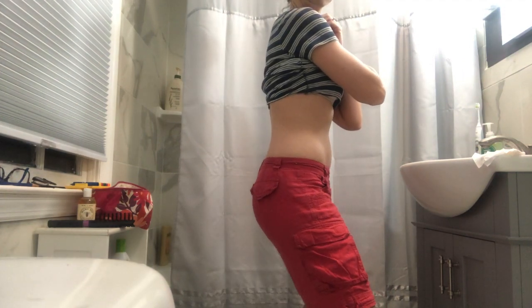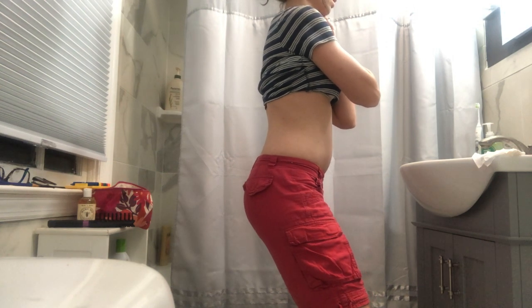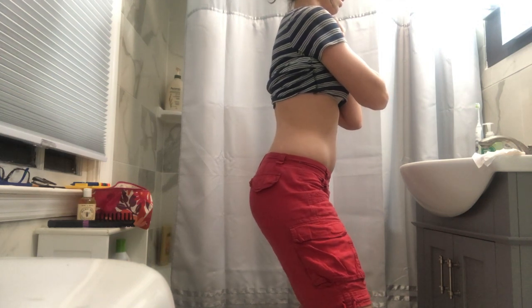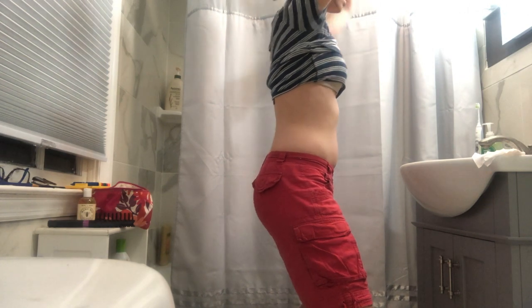We're going to do some little pelvic tilts or core contractions, and this is the only type of crunch I basically tell my clients they can be doing. You're going to have your shoulders over top of your hips, knees slightly bent. As you exhale, I want you to feel like your belly button is pulling so far to your spine and your pelvic floor is contracting so much that your pelvis has to just tilt under slightly. Inhale, exhale, squeeze, and do that little tilt.